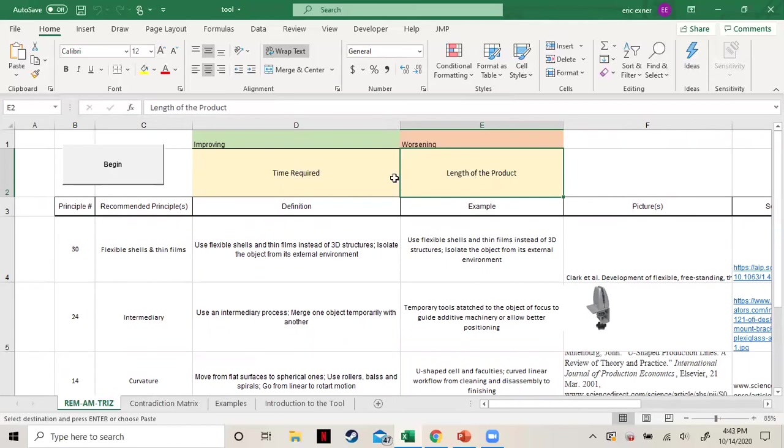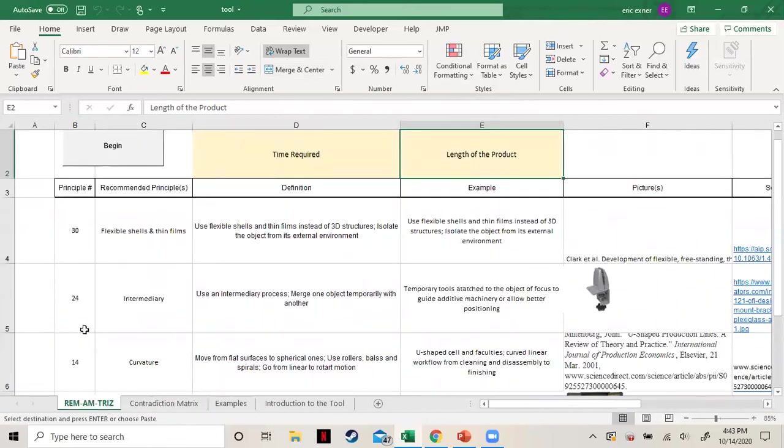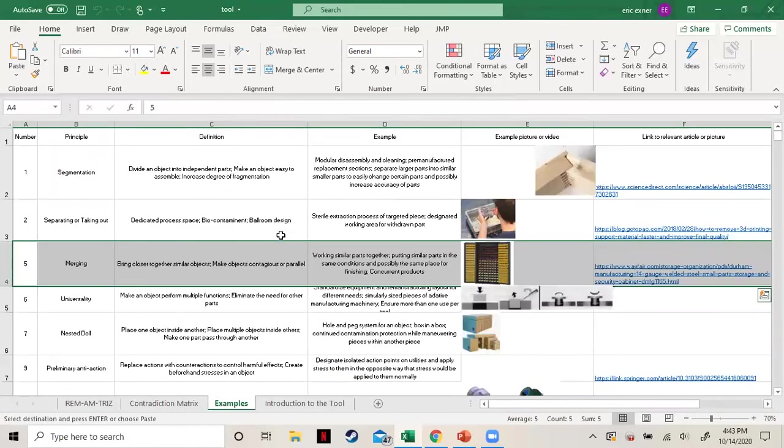To remind you of the improving and worsening parameters, they are listed at the top. We chose time required and length of product. You can go to the contradiction matrix and see time required and length of product — the parameter numbers match the principles shown. If you want a list of all principles, go to the examples page, where the entire list is available. That's a brief overview of how this tool works. Thank you for your time.